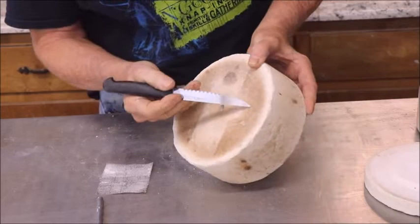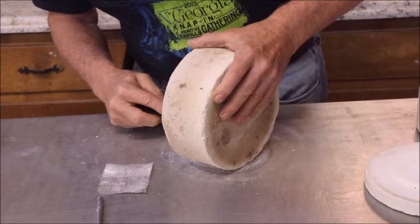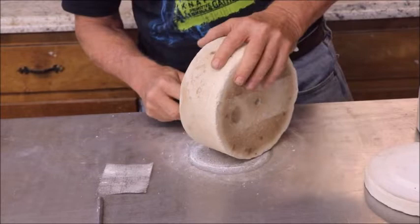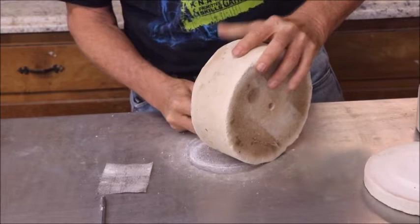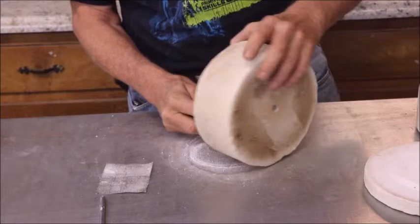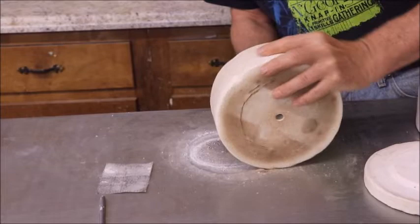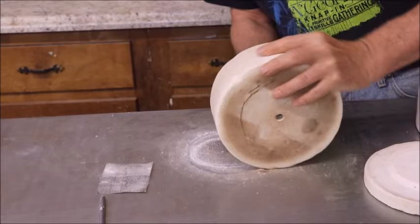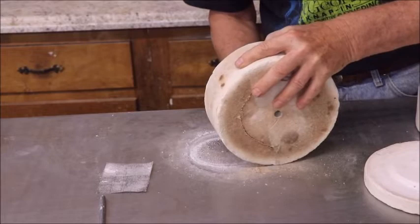Now we can kind of see where we were on the top. You're watching me as I do this for the first time, so if it falls all apart or something messes up, you're watching it as it happens. I'm going to use a little serrated cheap steak knife because you can turn it up on edge — the blade goes all the way through and you can just cut with it. I can tell by the feel that when this piece comes out, it's going to be very unstable and could bust and crack.